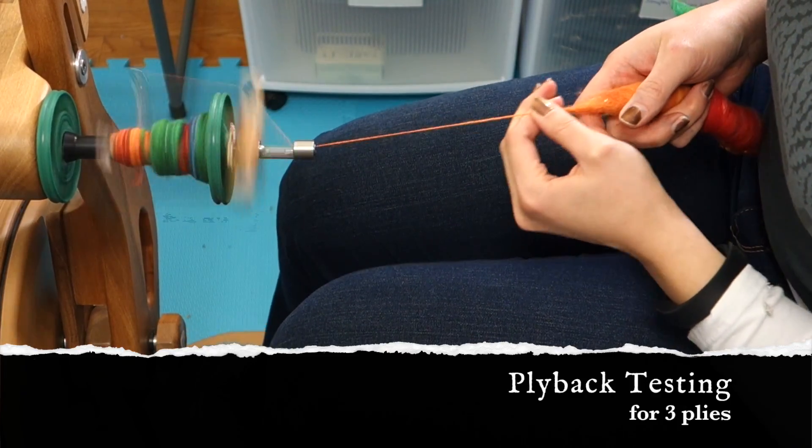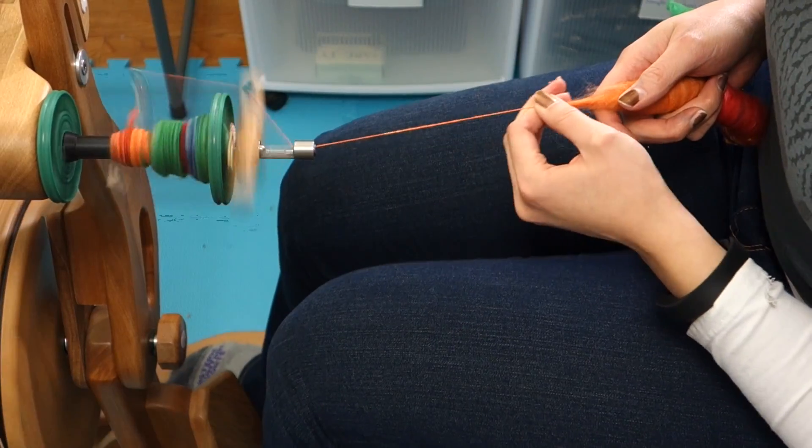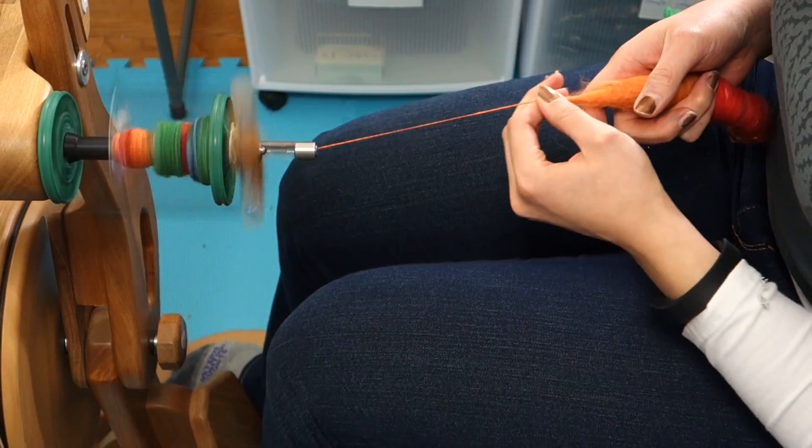Hey there, this is Amanda from ClassySquid Fiber Company and I'm just going to be showing you today a quick little video on how to do a ply back test at the wheel if you are preparing to chain ply.